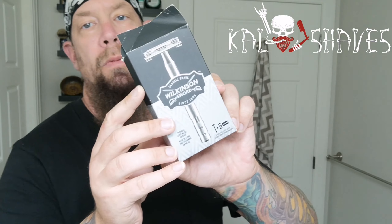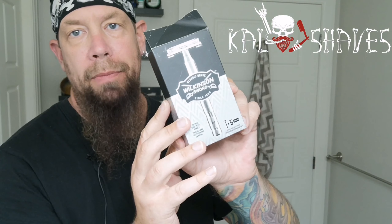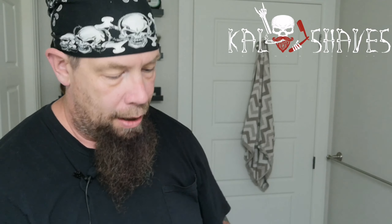Good evening, wet shaving enthusiasts and newbies — welcome into the rabbit hole with Cal Shaves. You've seen this all over the place and I'm going to do a review of it. I bought it a little while ago from Shoppers Drug Mart here in New Bridgewood, Canada. I've opened it and looked at it but haven't used it beyond that, so we're going to give this a try. I'll keep the commentary fairly short.